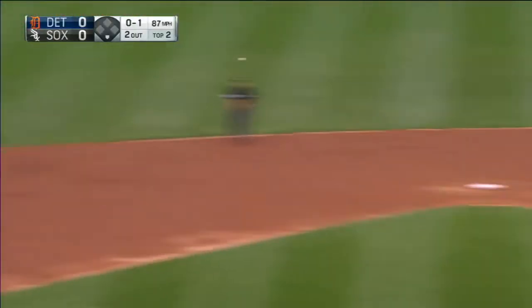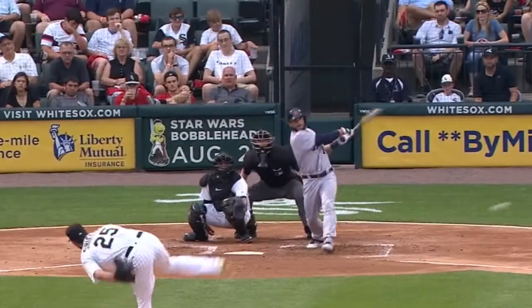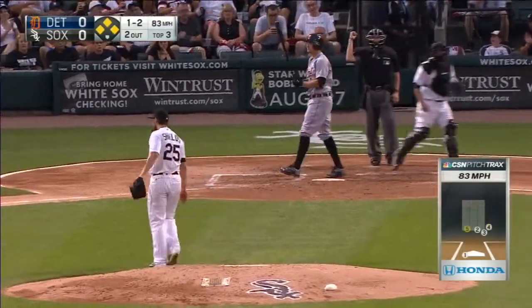Ground ball is short. Anderson deep in the hole, shows off the arm and he got him. One and two, and he got him on a changeup for strike three, and the inning is over.